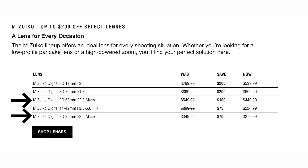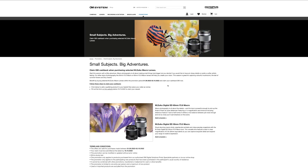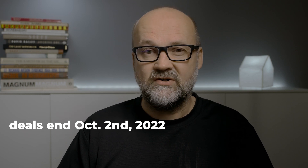If you're interested in macro photography but don't have a macro lens, there is actually a good deal on the 30mm and 60mm on both the GetOlympus site and also the European OMDS shop. I will put some links in the description — I think it runs all the way to the end of this month, September 2022.